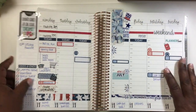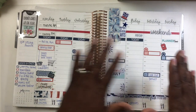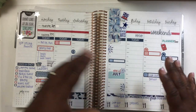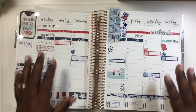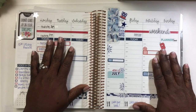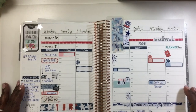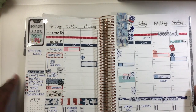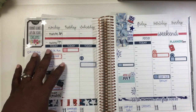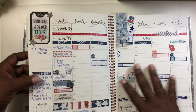Then this is my weekly view. The layout is vertical and hourly — I had to get that straight. So you have Monday through Sunday, and since it's Monday through Sunday it doesn't really bother me.